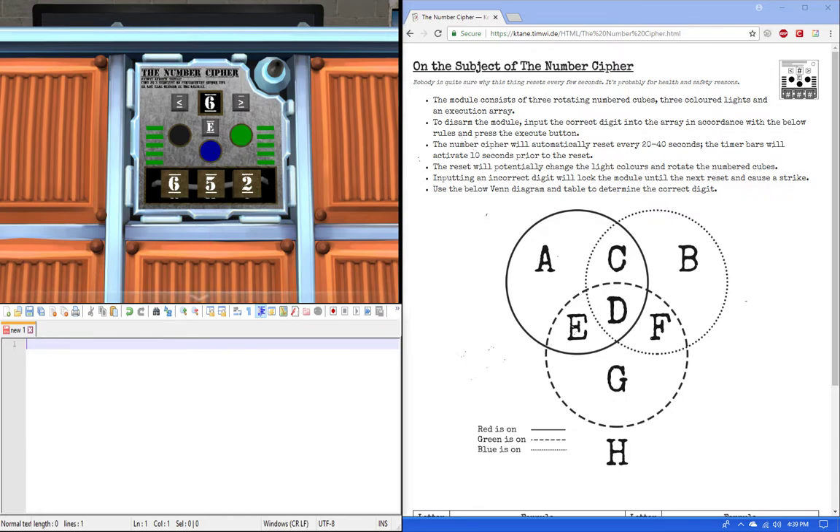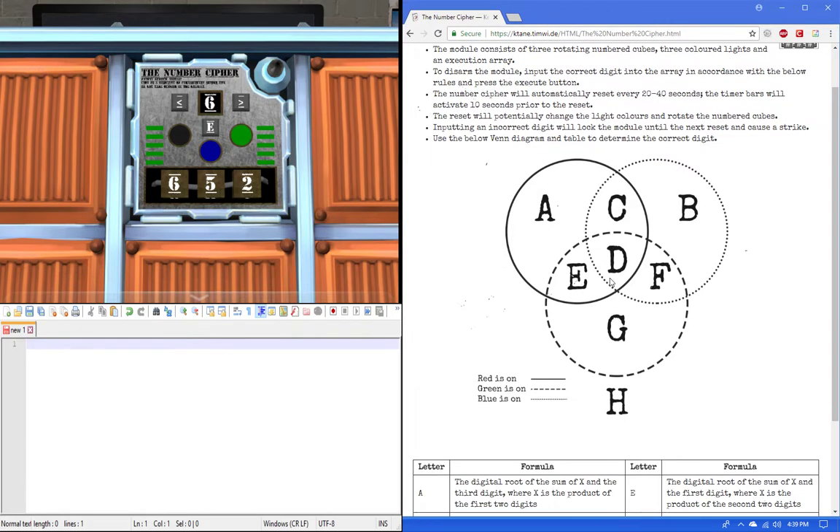So what are we supposed to do? First, we take the two colors and put them to the Venn diagram. The solid color is red, the dotted color is blue, and the dash line is green. So dotted line is blue, solid line is red, and dash line is green.